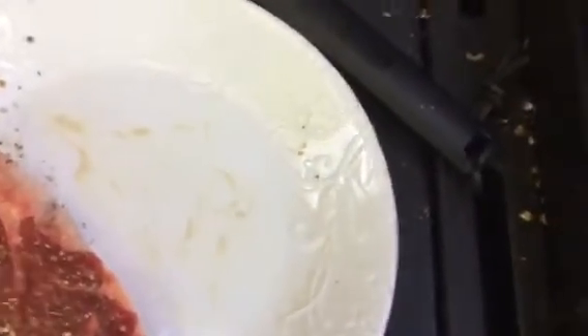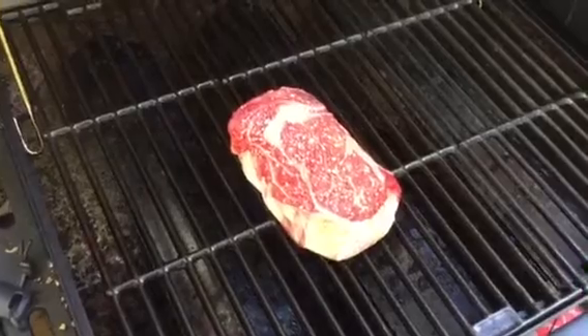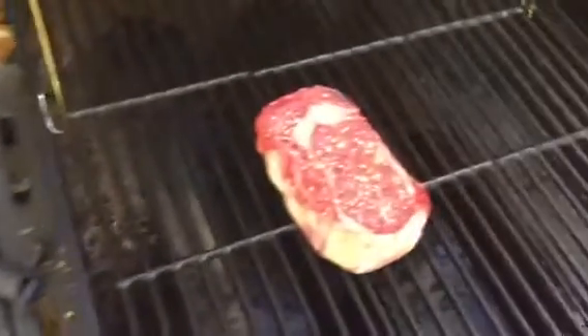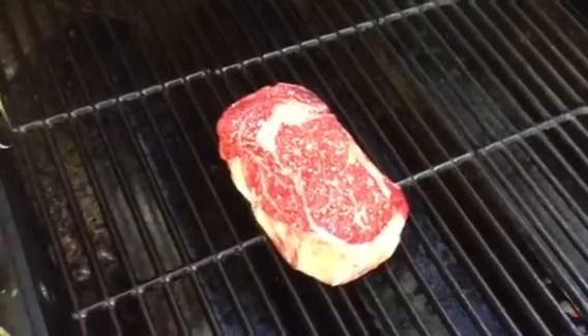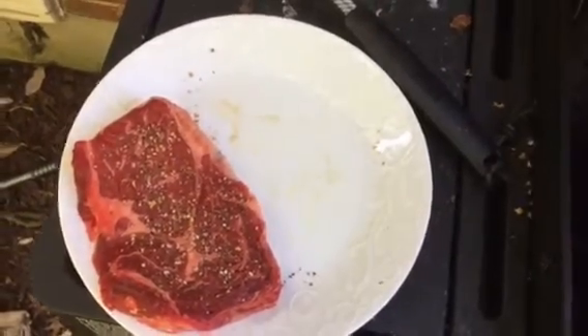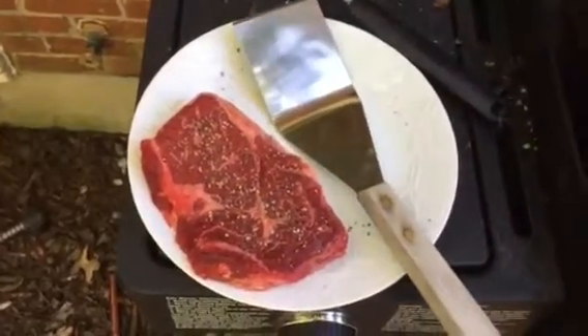What might not be obvious is the stuff left behind on the plate. You do not want to grill these, cook them, and put them back on the same plate you brought them out on, because you will recontaminate them. When they're on the grill the bacteria will be killed, so don't take a clean cooked steak and put it on a plate that has bacteria on it. I'm going to have to get a new plate when I bring these back in when they're done.